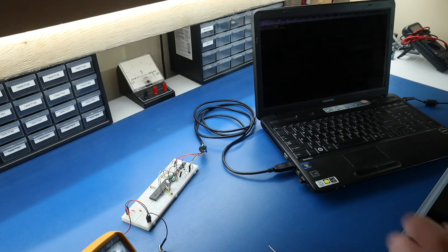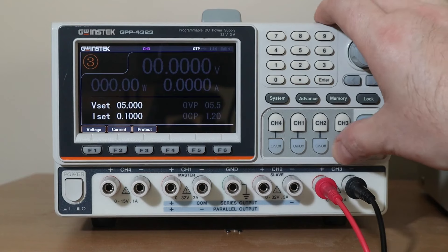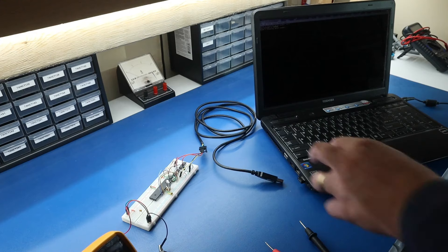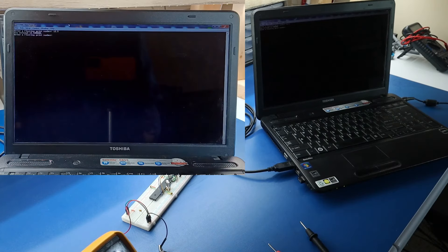Then I'll remove power from the ATmega and FTDI cable, and try powering the ATmega first. I'll check the voltages on the FTDI side, and we look good. Now I'll power the FTDI, and just as before, everything seems to work fine.